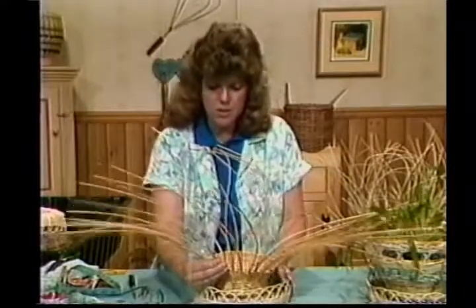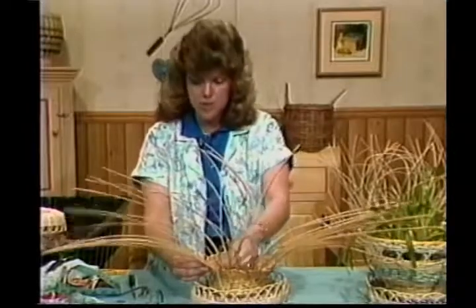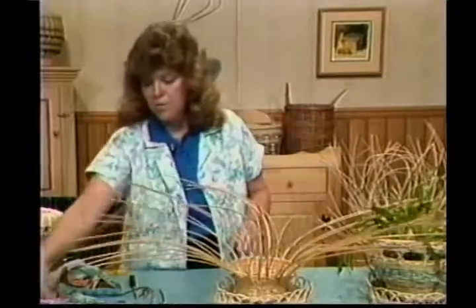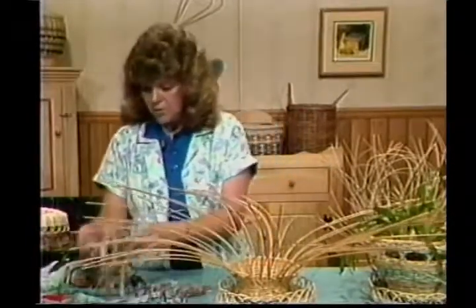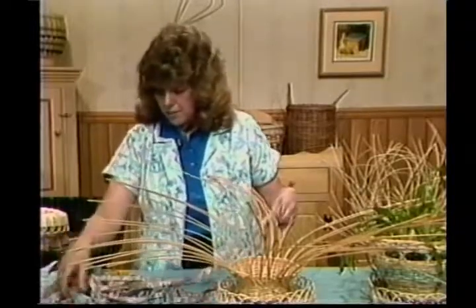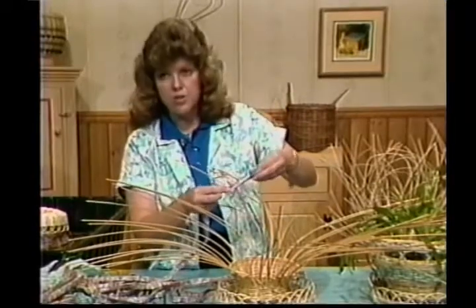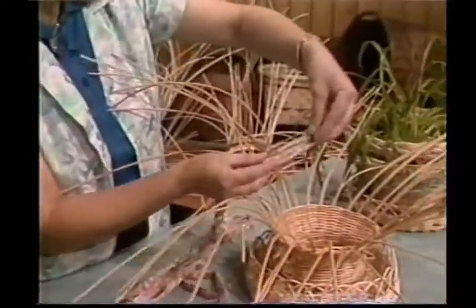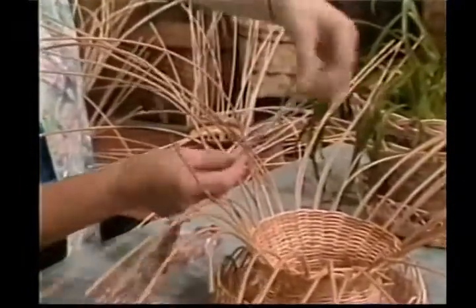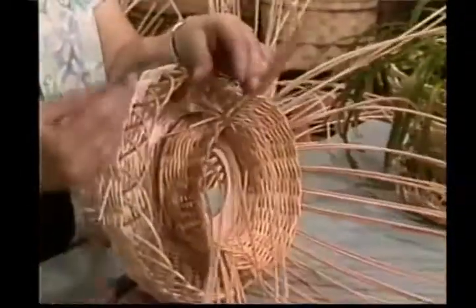I've got my doubles all made up here where I've flared it out. This is where I've ended my twining — I've simply left the two ends on the inside of the basket. Now I'm going to go to my fabric. I've taken the fabric, stripped it into two-inch strips, and made a bias tape out of it. I simply laid them on the ironing board and ironed down the two sides, then folded it in the middle to make a bias tape. So there's really no sewing on it — give it a good pressing and it'll stay.